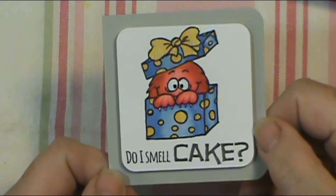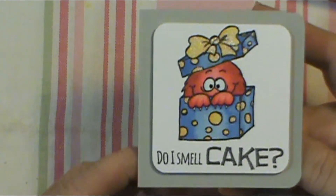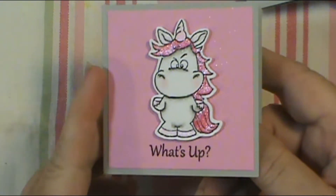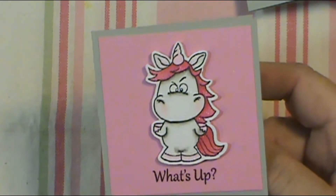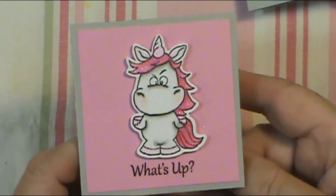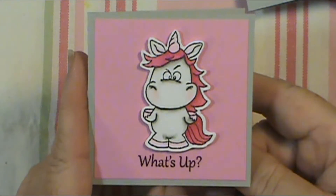Let's move on — this one says 'Do I smell cake?' I believe this is a Gerda Steiner set because I love her stamps. I put some Spectrum Noir shimmer on all of the gold, so you can see it really catches the light — really pretty. Then the next one says 'What's up.' I love this little guy — he's like 'really, you're bothering me for that?' He's just got an attitude and he's not afraid to use it. Again, just blank on the inside. I love this stuff, I have too much fun with it.